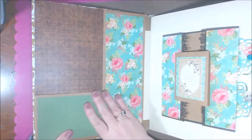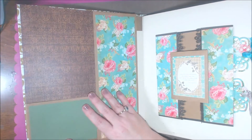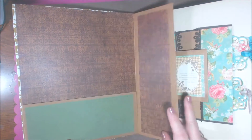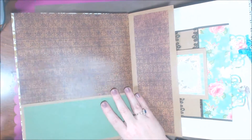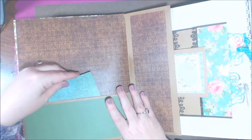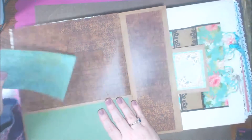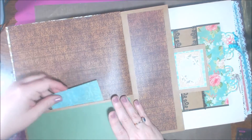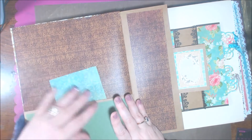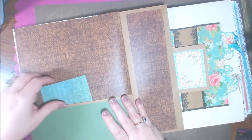This is the inside — this is the first pocket. She shows you for this part how to score it and what measurements you need. This is an inside pocket — this is the inside page of the album — and this here is a pocket so I can put pictures and little journaling cards inside.